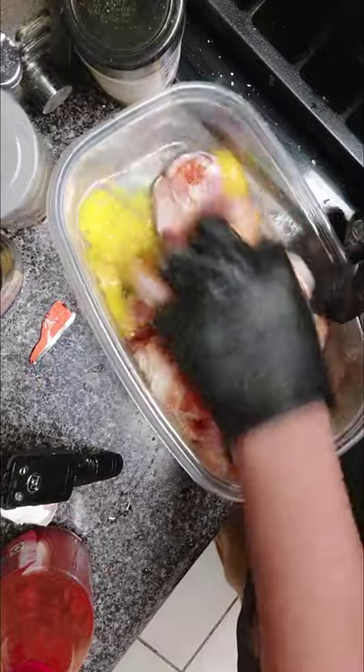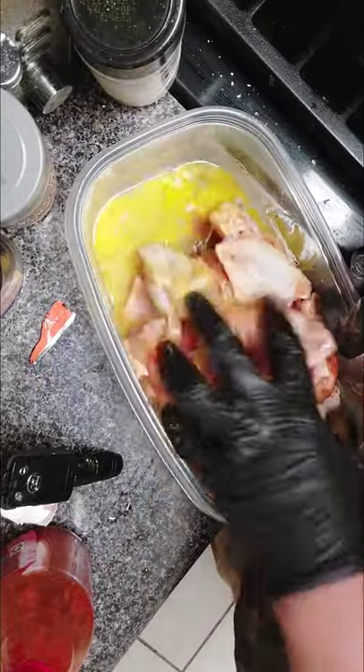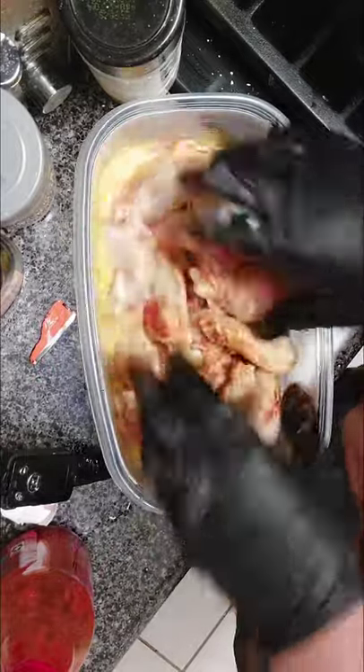We're going to mix all this together. Unlike the other chicken video I did, you do not have to let this marinate — just want to get all these seasonings on here.